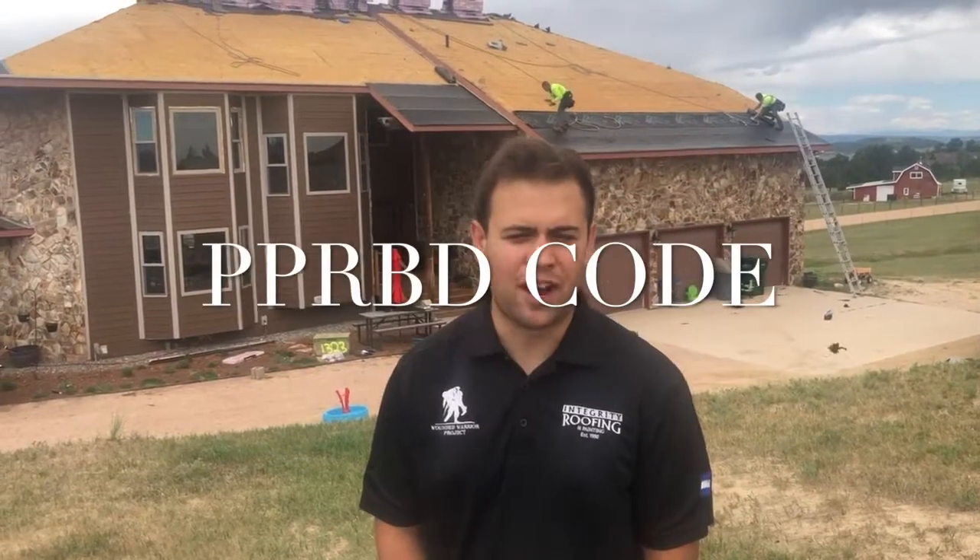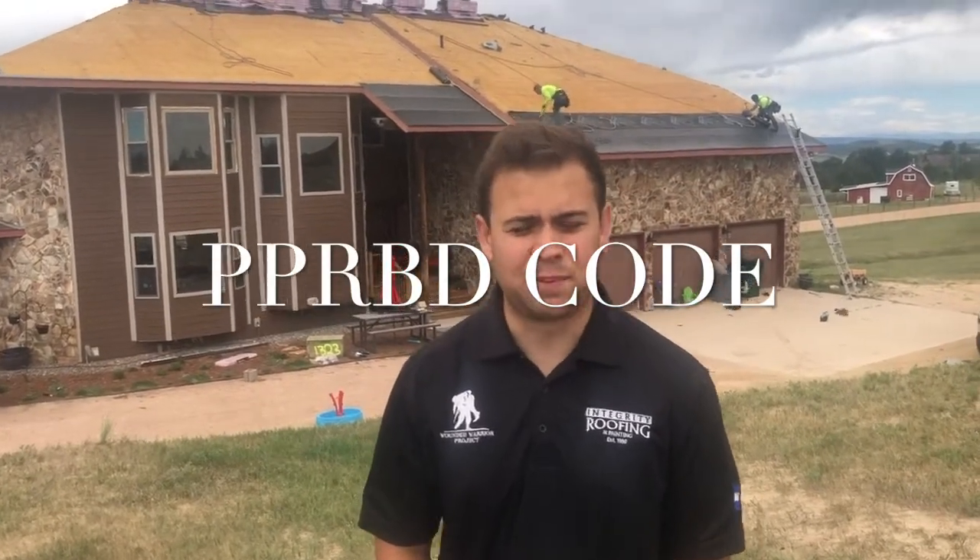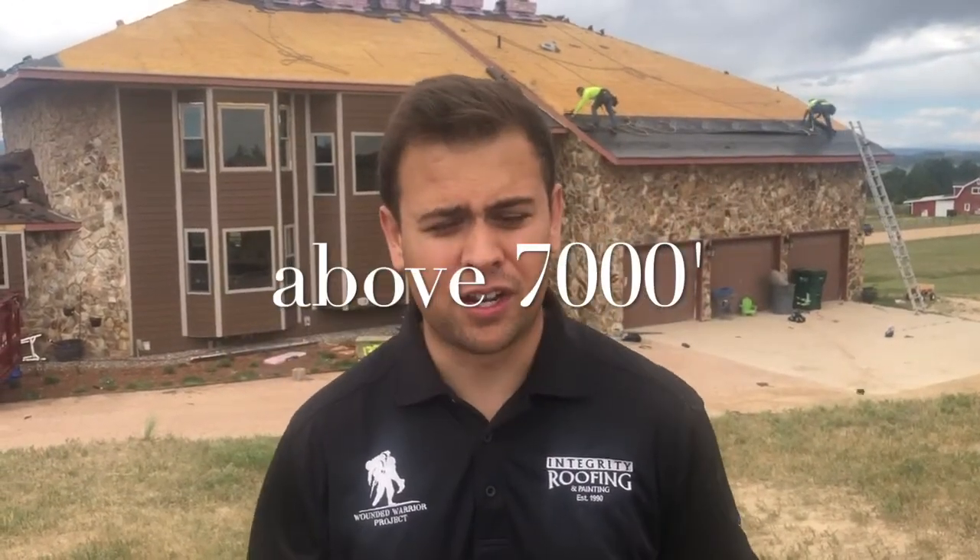This is Devin with Integrity Roof Beauty and Painting. We're here at one of our roof builds, explaining one of the common things here in Colorado Springs — talking about ice and water requirements.